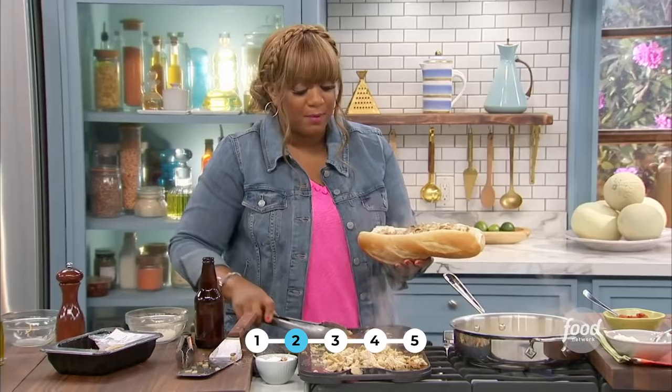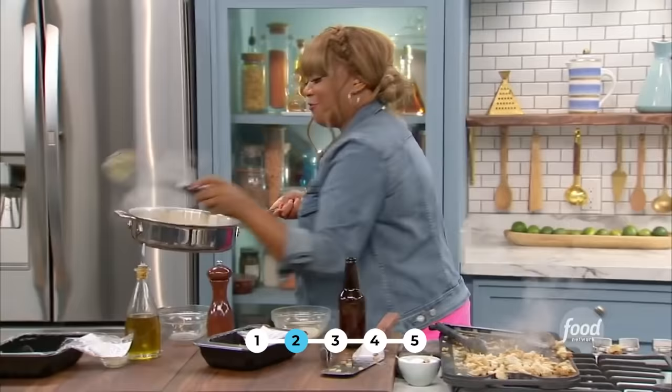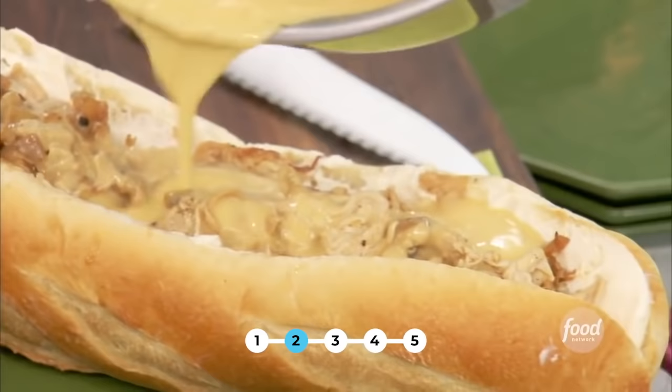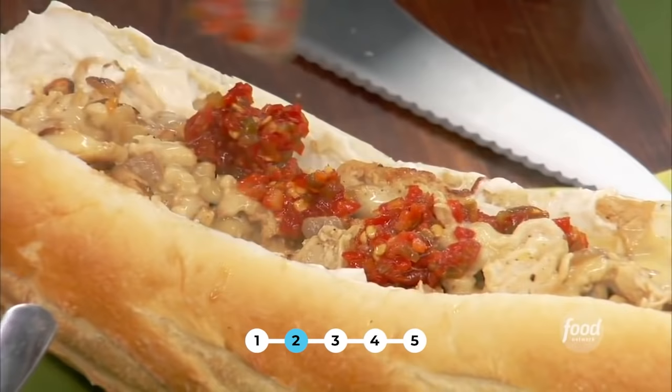I actually pride myself on making a quick 15, 20-minute meal — I don't have time, I'm lazy and impatient. Cheese it up, right over the top — cascada, look at that little cheese sauce. Over the top with a little pickled cherry pepper. Pickled cherry relish — you need that. Just that fat, you need to cut through it.